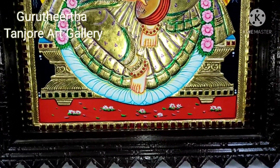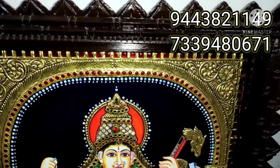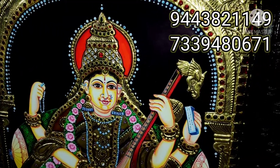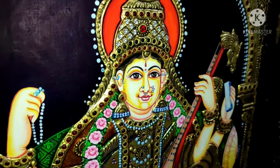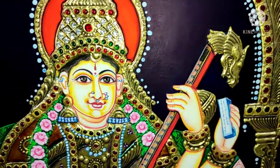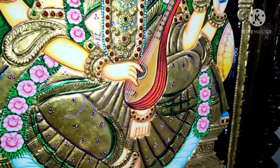We will show you the Tanjore painting — it is an impression. This is a product called Tanjore painting. It looks like a traditional leather face and has a very good style of design.